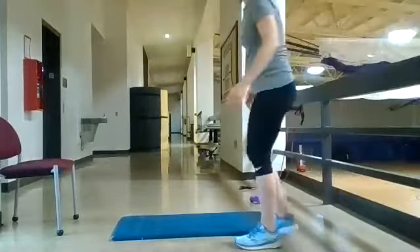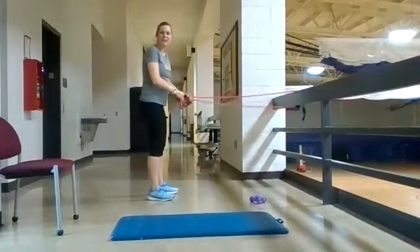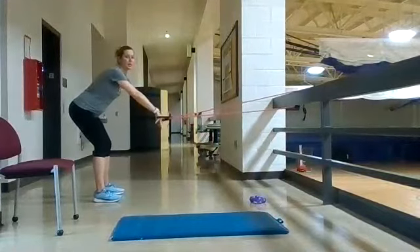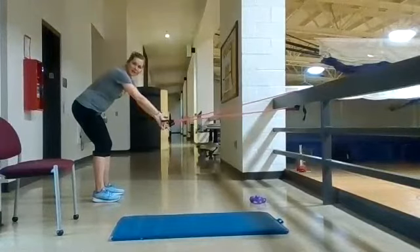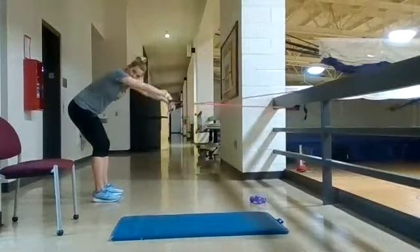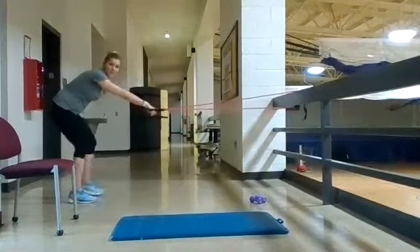Next we have banded straight arm pulldowns and inchworms. For the banded straight arm pulldowns, have your band fixed to something stable — the higher you can attach it, the better. Hinge forward at the waist with a nice neutral spine, palms facing down mimicking what we do in the pool, and pull straight back, then slow on the way back up. If that's too easy, take a step back to make it more challenging.